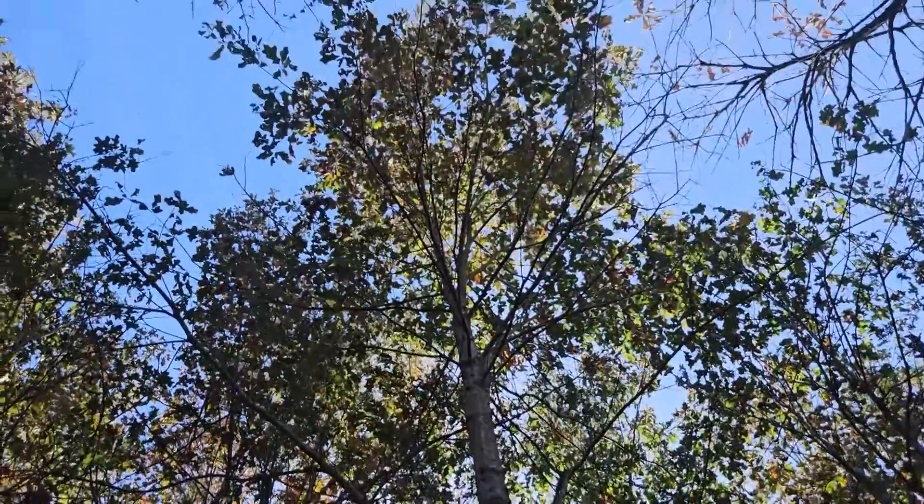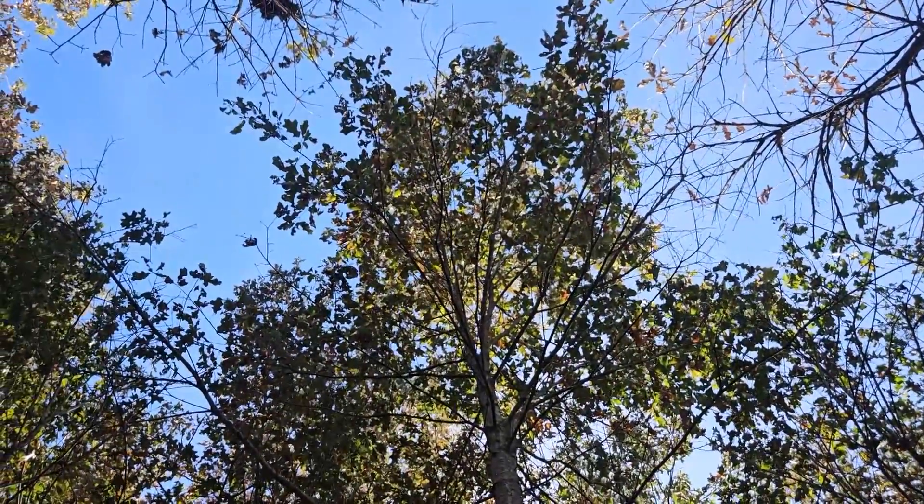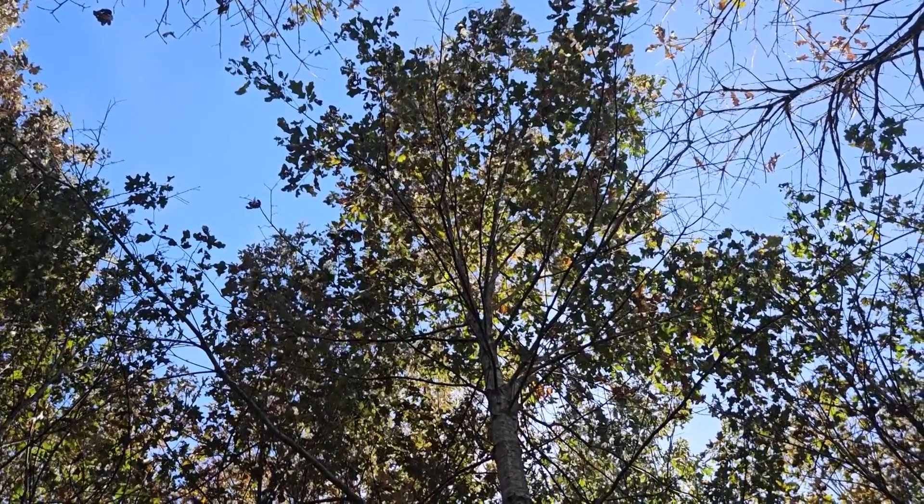So cherry bark oak — beautiful, tall growing, fast growing oak tree — but at kind of its northern extreme here in Indiana.